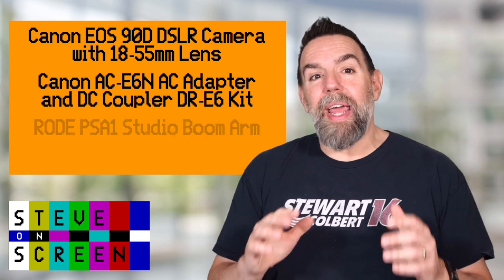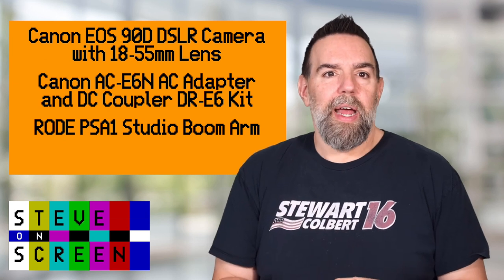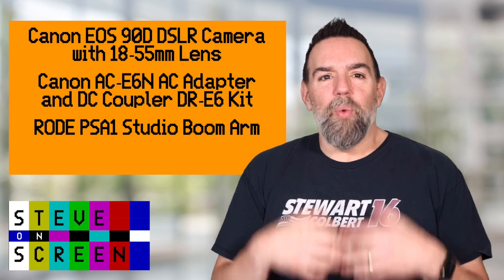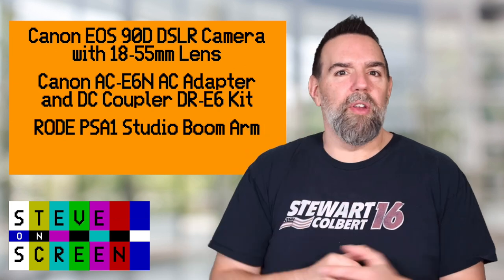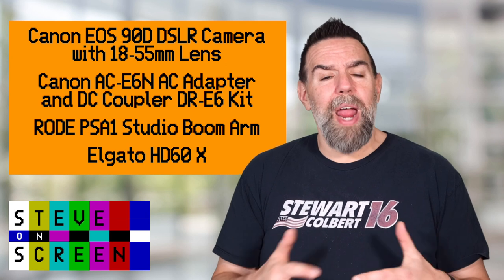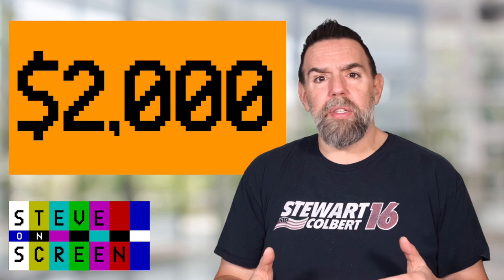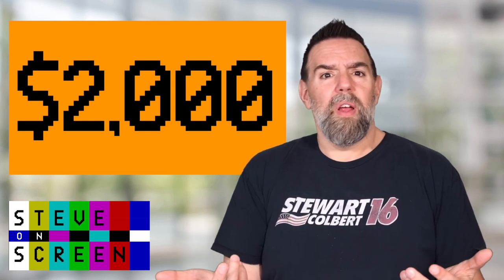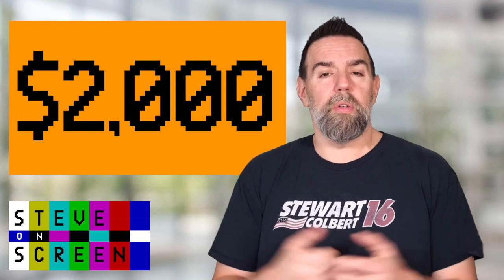This camera shoots stills and video at 4K at 30 frames per second, and frankly, the picture is really, really good, especially for a webinar. I've had countless customers comment on how excellent I look in virtual meetings, and that's due in large part to this camera and my lighting. The camera and the lens will run you about $1,600 today. It was another $150 to get an adapter to plug it into the wall rather than run on batteries. And I have it mounted on a $100 Rode PSA1 Studio Boom Arm. All in, my camera setup ran me just shy of about two grand.